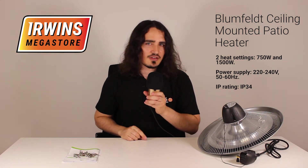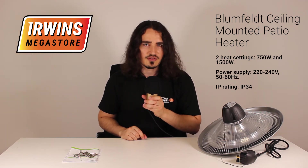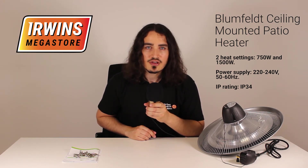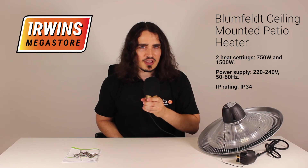It has two heat settings: 750 watts as well as 1500 watts. It also has an automatic safety shutoff so it'll switch off when it gets too hot, and a heat range diameter of 2.8 meters.